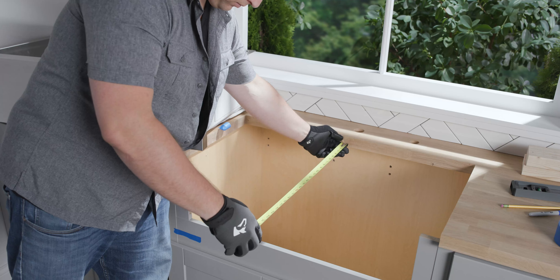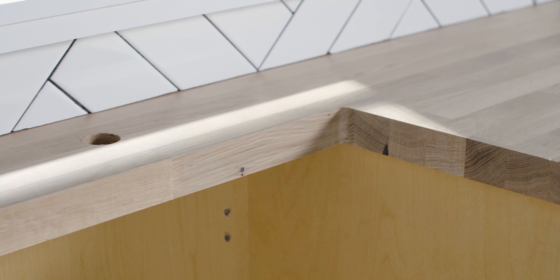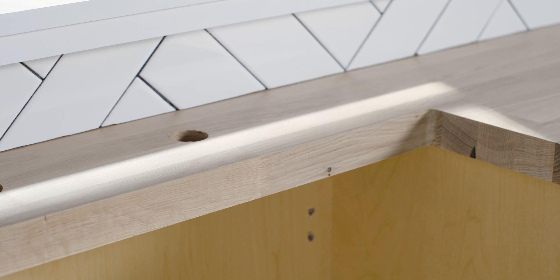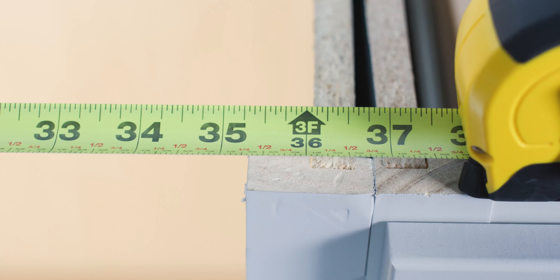For this reason, no cutout template is included. LK recommends using a custom cabinet and providing the cabinet maker with the actual sink to be installed prior to cabinet fabrication. A minimum cabinet size of 36 inches is required.